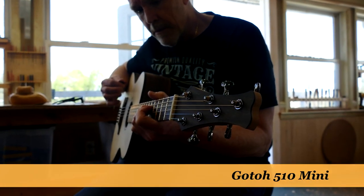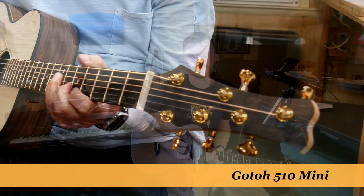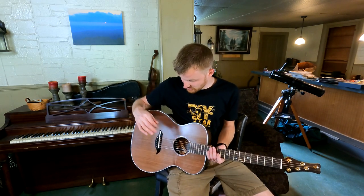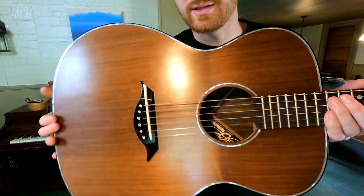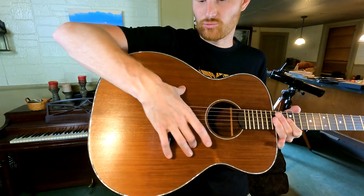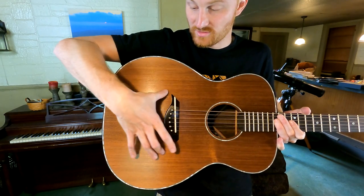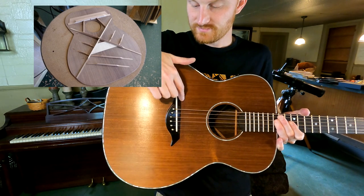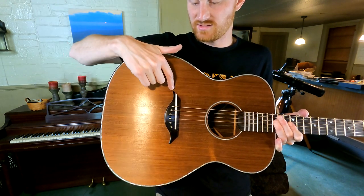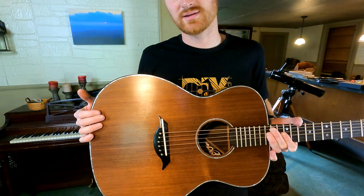Along with the Goto 510 minis, which I also like — they're more of a standard tuner. They have a modern look but function in a standard way. The bridge redesign I really like on this too. I like the shape, the swept-back look, and the fact that it is shaped around the splay of the X-brace — so it's designed to match up with where those X-brace arms come out. There's no extra length of bridge running out beyond the X-brace.